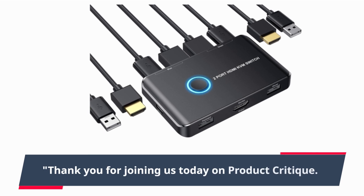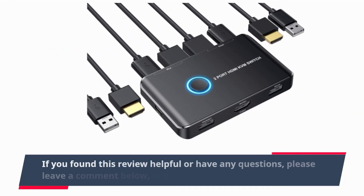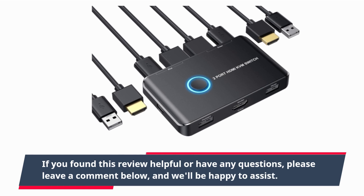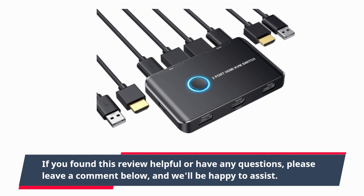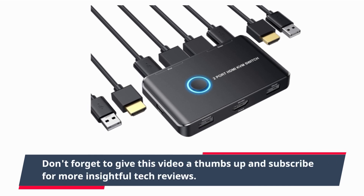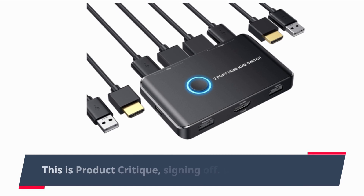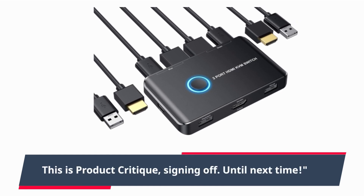Thank you for joining us today on Product Critique. If you found this review helpful or have any questions, please leave a comment below and we'll be happy to assist. Don't forget to give this video a thumbs up and subscribe for more insightful tech reviews. This is Product Critique, signing off. Until next time.